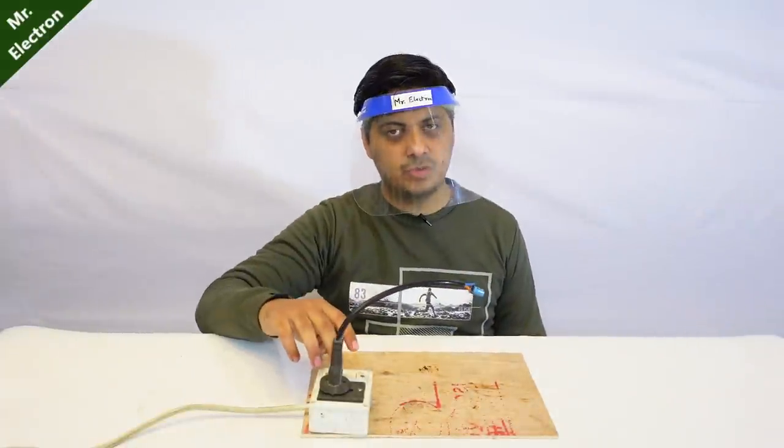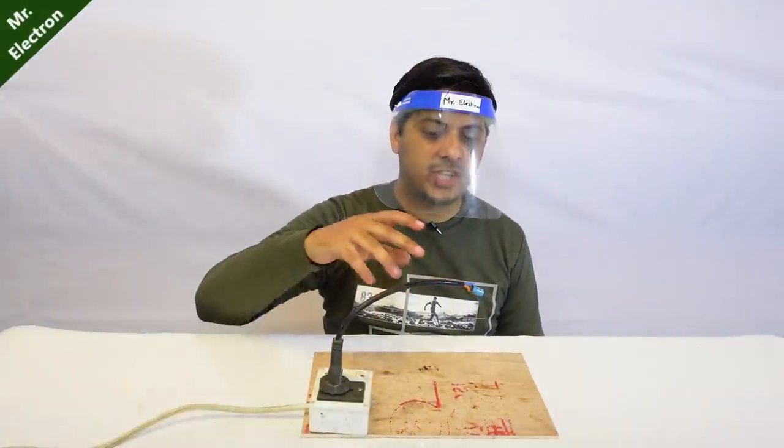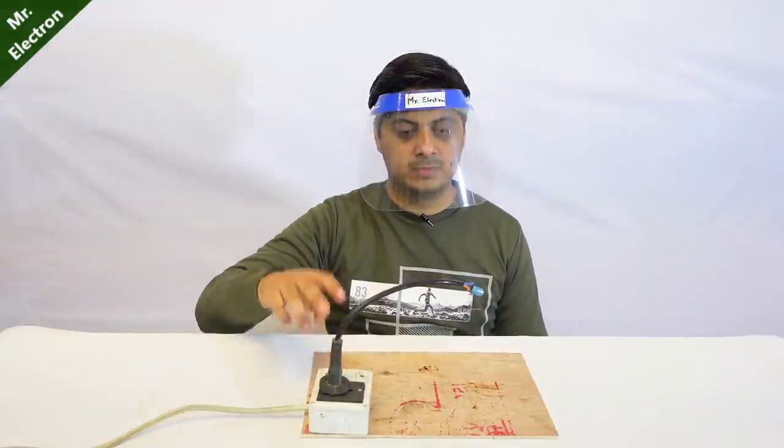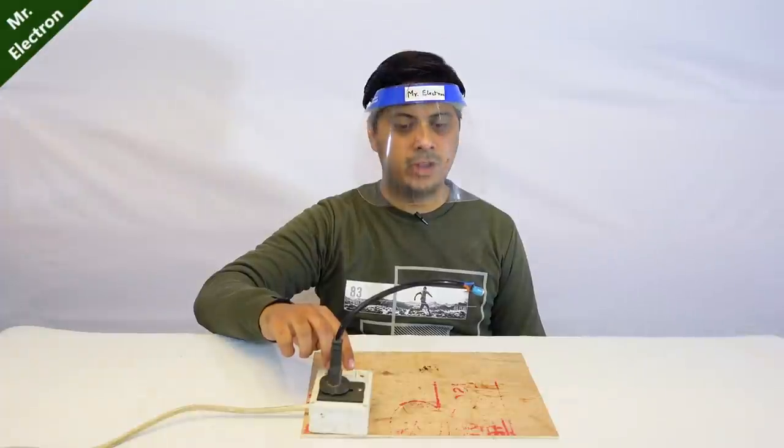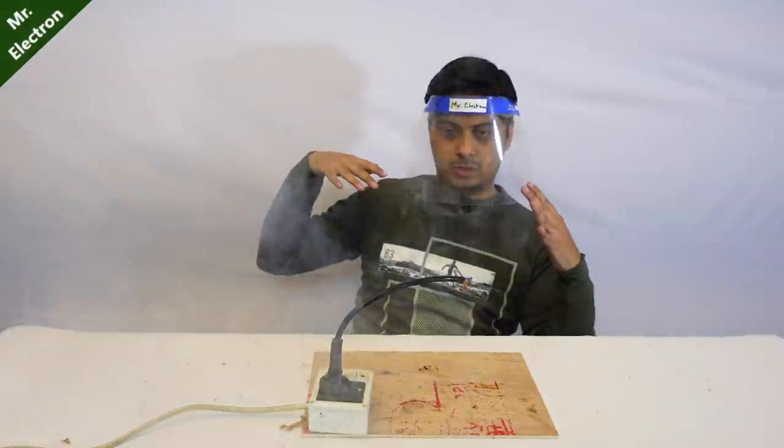Let's turn the switch on to feed electrical charge to the capacitor. Voila! I think it should be full now — whoa, what the...